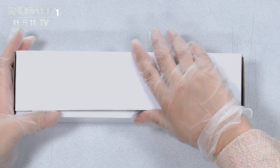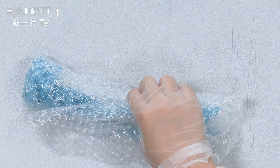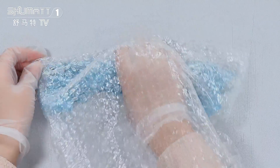Feel free to contact us. Inside there are two layers: the first layer protects against damage during transportation, and the second layer is blue VCI anti-rust bags.